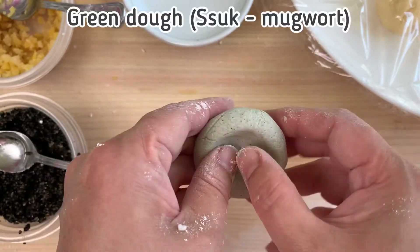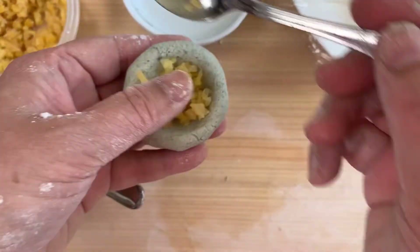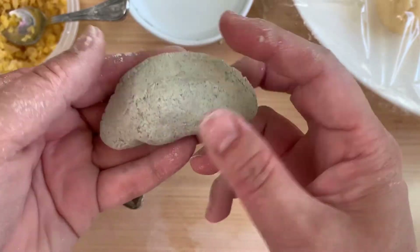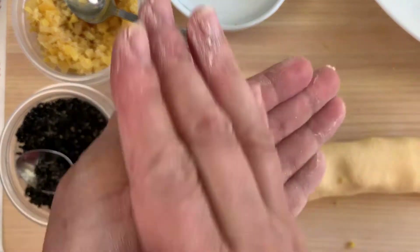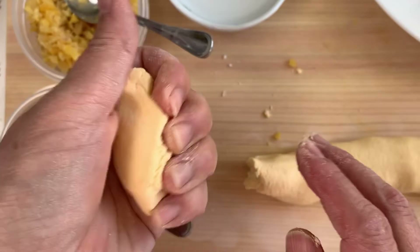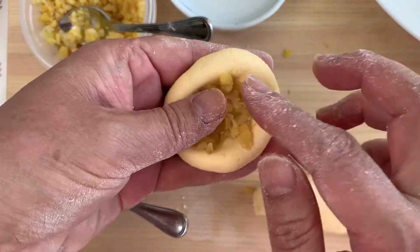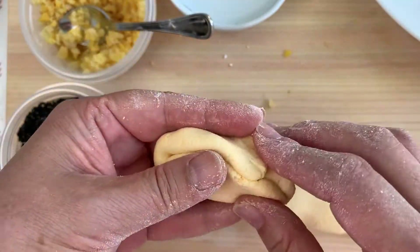Here's the souk dough — the green one. I made it into a bowl again and added some chestnut filling. At this point I've made so many Songpyeon, my husband is complaining he has to eat so much. He prefers the chestnut over the sesame seed filling, so I'm trying to make ones he likes better. Here's the yellow kabocha squash dough made with mepsalkaru. I have another video that shows you how to make it at home. Usually you have to buy the wet frozen mepsalkaru at the store.